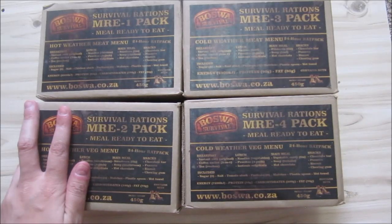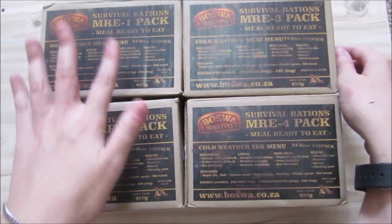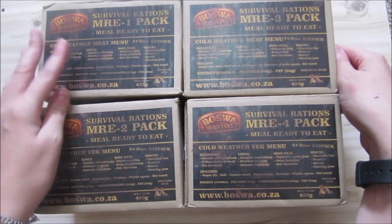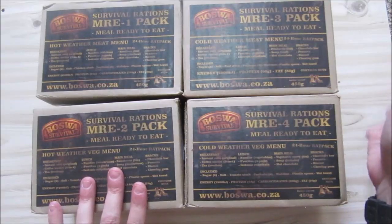This is the brand new Boswar rations — you can get them at boswar.co.za. They've got a hot weather meat, a hot weather vegetarian, a cold weather meat, and a cold weather vegetarian. So there we go — hope you can read this.